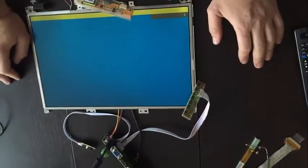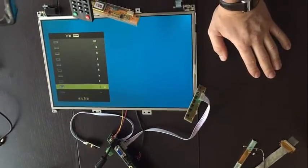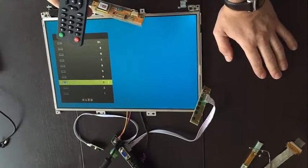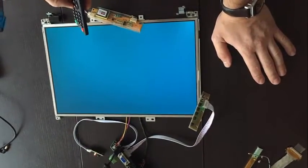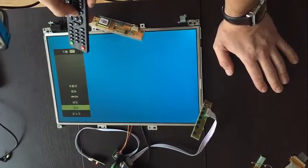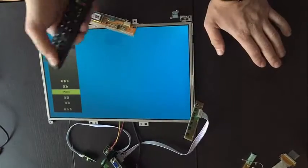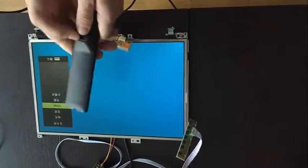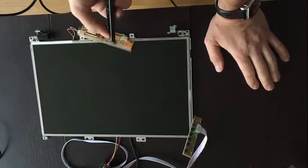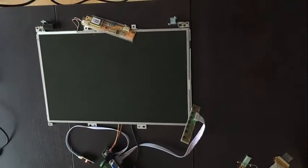Let's try to start — okay, the green light is on. It's working! It's in Chinese but it's working. This is actually the TV input. If we go to source, you can see the different inputs available. The remote is very light and works perfectly. Now let's try connecting a computer to this.